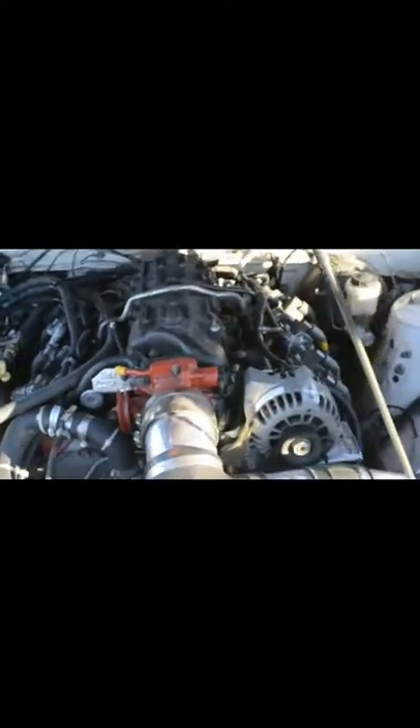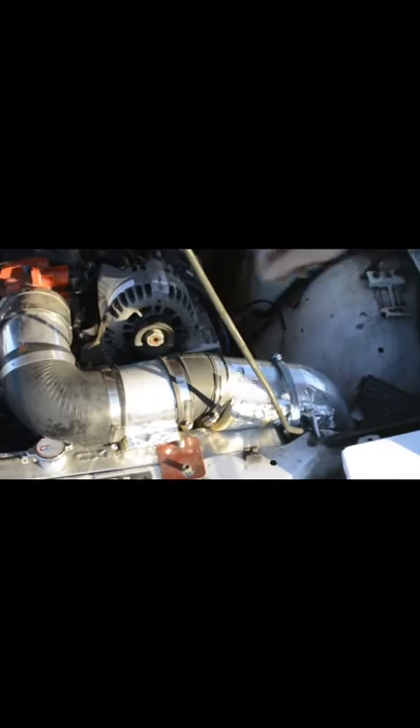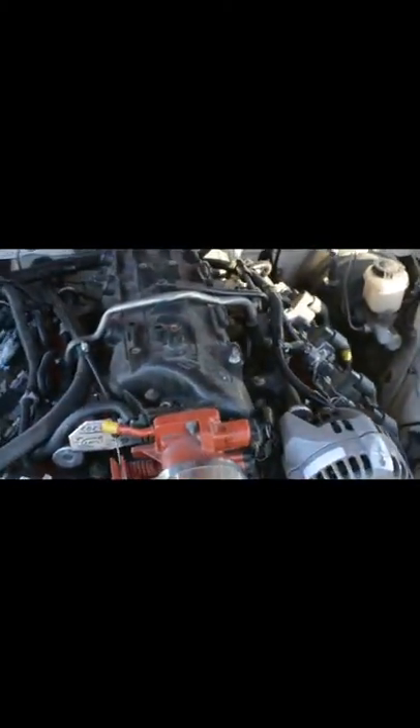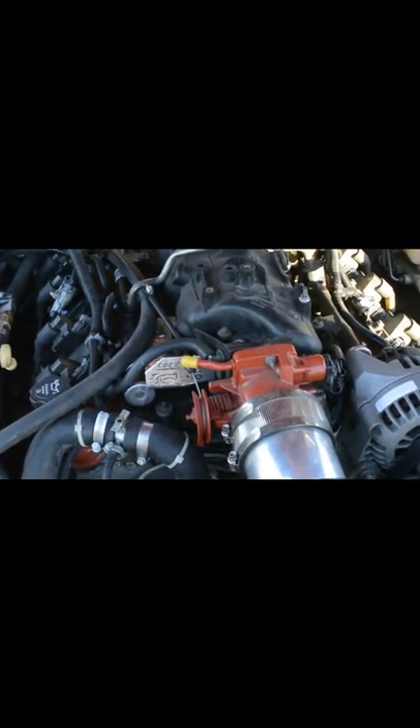Starting at the front of the engine, got the custom Hunter Performance cold air intake here with plumbing clamps. It looks like you deleted the coolant loop into the throttle body. Yeah, there's a bunch of deletes — I've deleted all the emissions, basically everything not required to make the engine run.